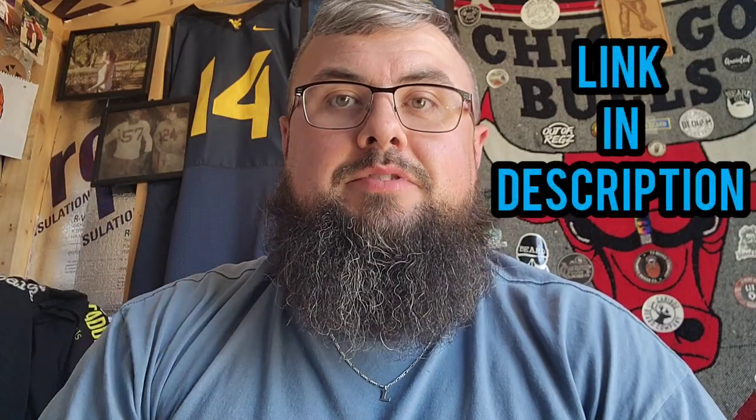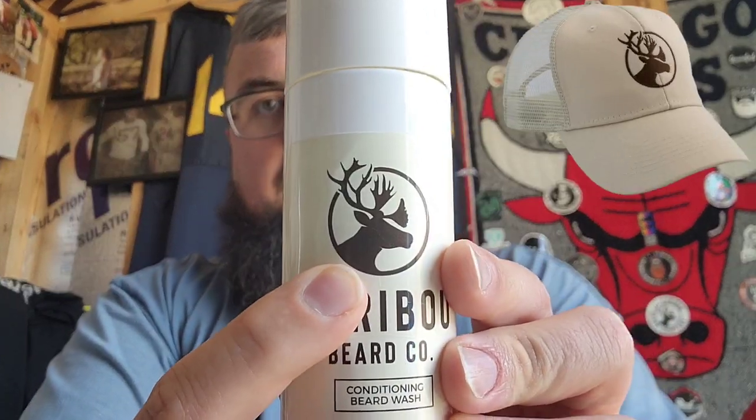Welcome back, and again thank you all for watching. Today's episode I'll be talking about Caribou Beard Co., specifically their new beard wash. I'd previously done a review on some of their beard oils, beard butter, etc. — I'll leave a link in the description below to that video. They sell beard oil, beard butters, beard wash, bundle packs, as well as combs and some awesome Caribou hats with their main logo embroidered on them.